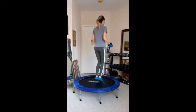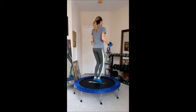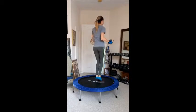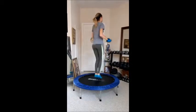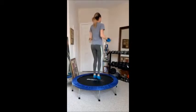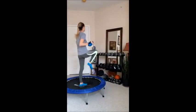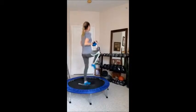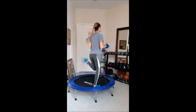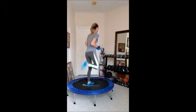More anaerobic coming up. Good job. High knees — high knees for 60 seconds. Good job.